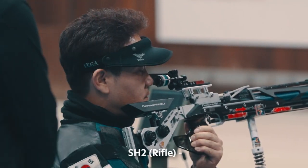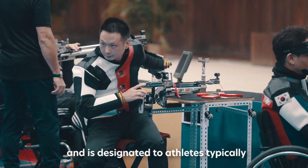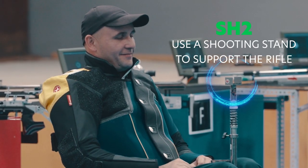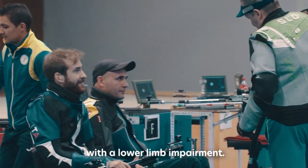SH-2 Rifle: this sport class is for rifle events only and is designated to athletes typically with an upper limb impairment, which necessitates them to use a shooting stand to support the rifle. This may or may not be in combination with a lower limb impairment.